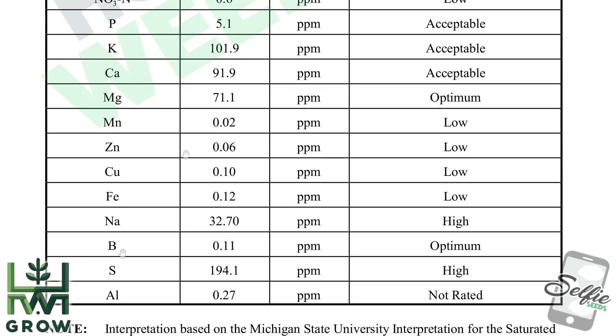However, the two nutrients that stood out on this report are magnesium, which is optimum, and sulfur, which is high.